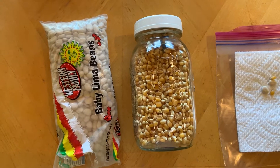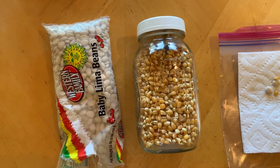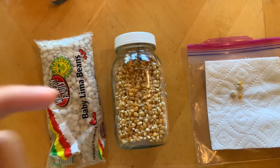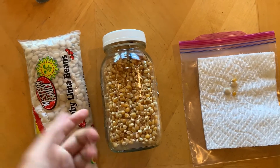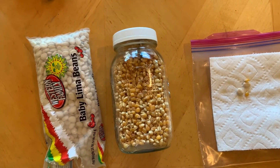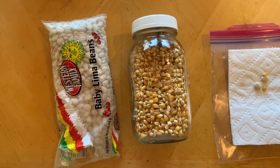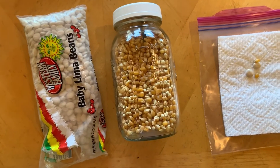Hello class! I'm gonna be doing a science experiment with you guys today. The supplies you're gonna need are some seeds, any types of seeds that you could find in your house. I'm gonna be using some lima bean seeds and some popcorn seeds.